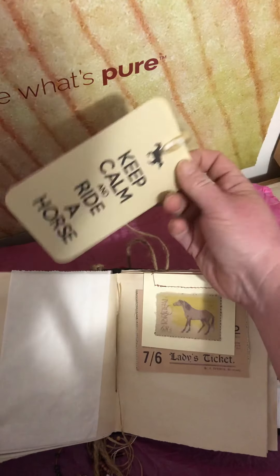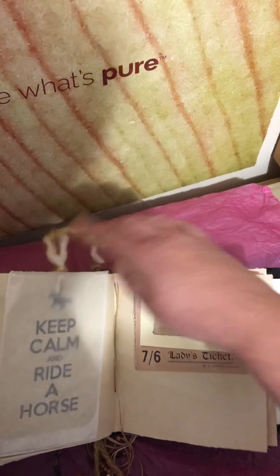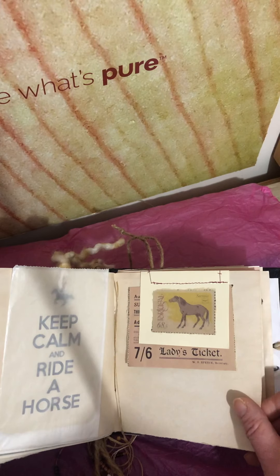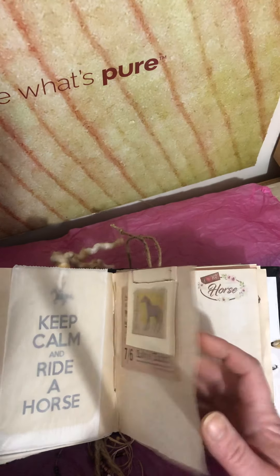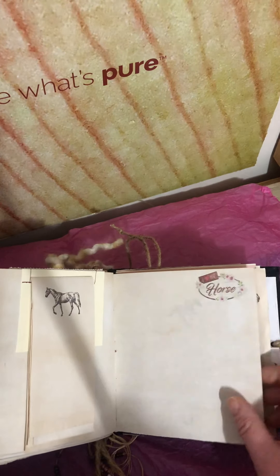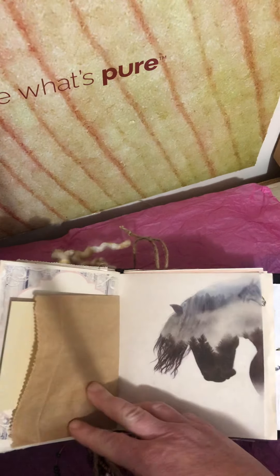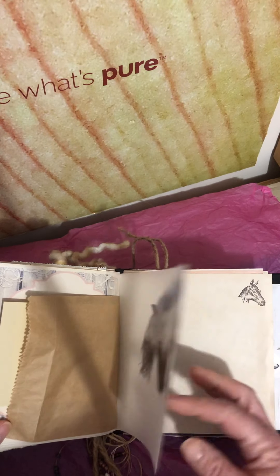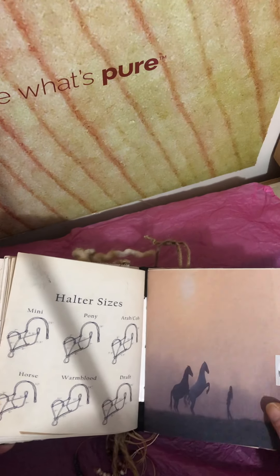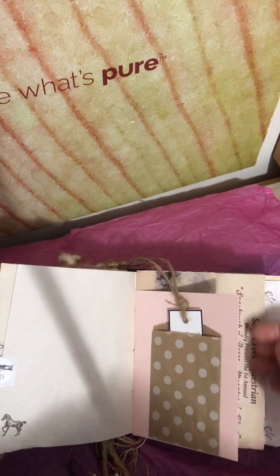A journal on the back of that, and a tag. This just slides in — a little vintage ticket. And the extra sheets. Another little journaling tag there. And that's the other piece of the vellum, which I thought was pretty neat. And a bookmark with some jute.